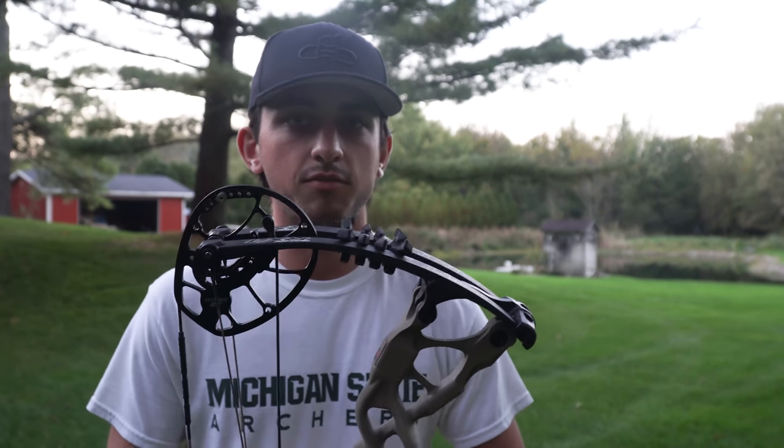Welcome to another exciting episode. Today's video is one of the most requested — a full rundown of my 2018 hunting rig: what I'm going to be hunting with this year. I've been shooting with it but haven't given you the full specs, all the equipment, and the new gear I'm running this year, so let's dive right in.